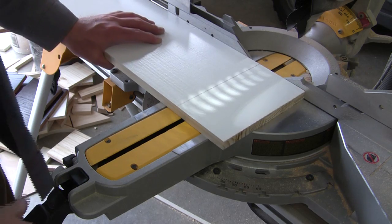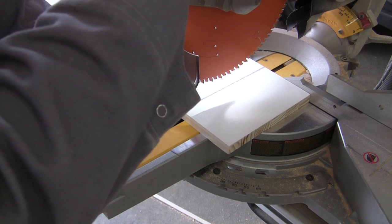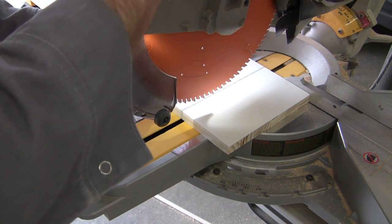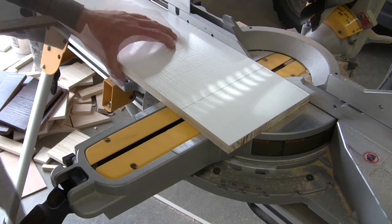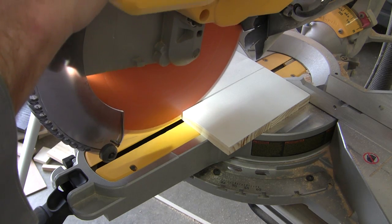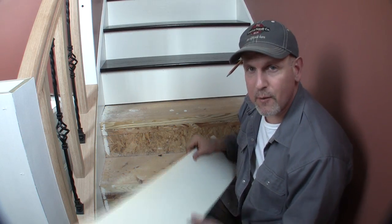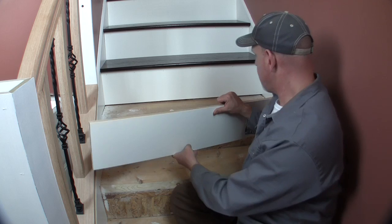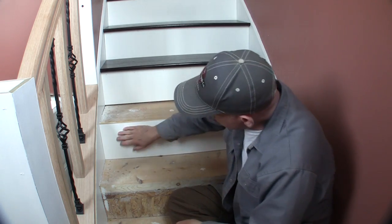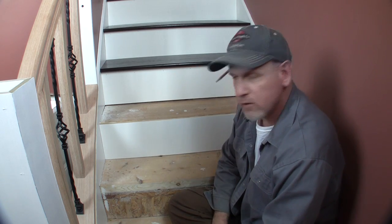I'll just adjust my miter saw until I find the angle just perfect, then cut it. We have a riser cut out — let's see how it fits. I don't think it could fit any more perfect. Let's get this glued and nailed into place and then we'll cut out the tread.